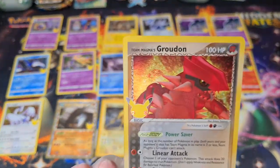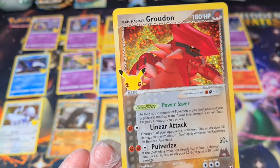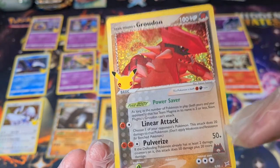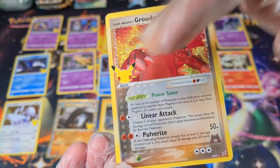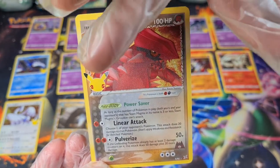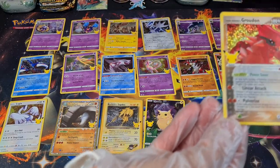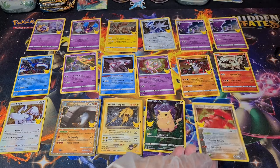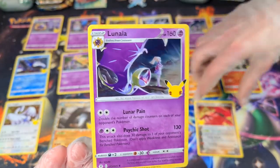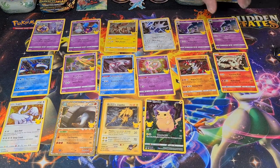And here's a reprint from Team Magma and Team Aqua — you can tell by the little sign right there. I like this reprint of it — it's got the texturing on it, it definitely does it some justice. Even though the big Pikachu stamp covers up a majority of the picture. That is my complaint about the set — I don't necessarily feel like the stamp was necessary. And then we're on to Lunala again.